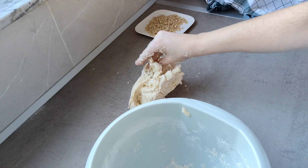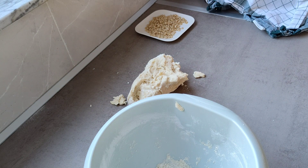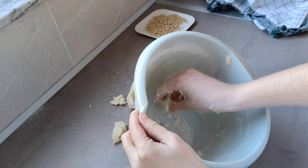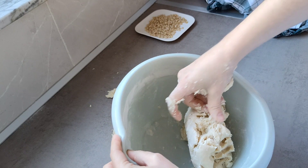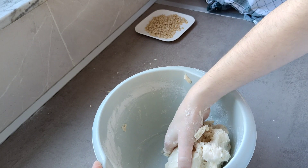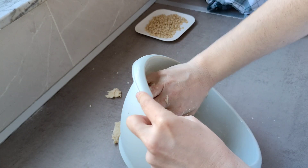Le voy a echar una gotita de leche, solo para esto de aquí. Mirad qué gotita, muy poquito, solo para recoger lo que me ha quedado. Aquí veis que no hay ni trampa ni cartón. Si falta un poquito de harina, se echa harina. Si falta un poquito de agua o de leche, pues se le añade.